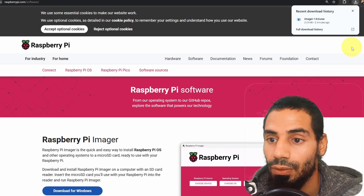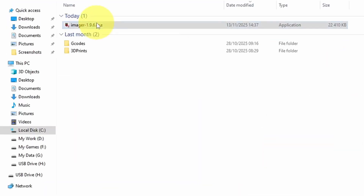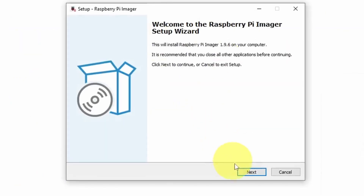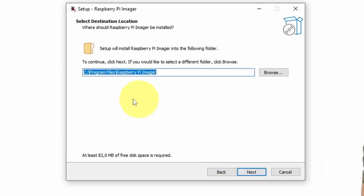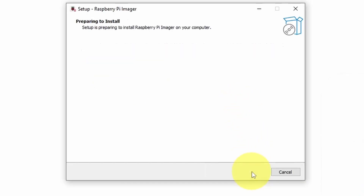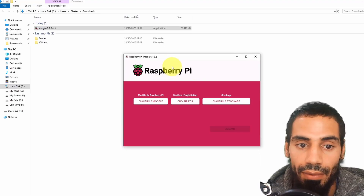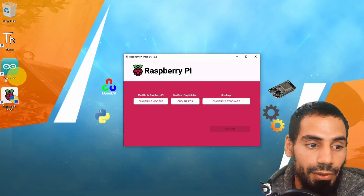Let's get back to the Raspberry Pi Imager. First, we have to install it by double-clicking on it. I'm going to select English for the language. You have to accept and hit Next. We're going to install it under Program Files — you could also add the desktop icon. It's done, and it's going to run the Raspberry Pi Imager automatically.